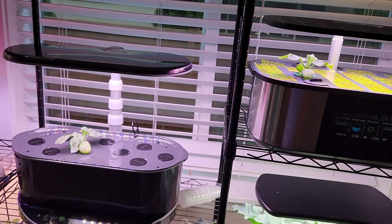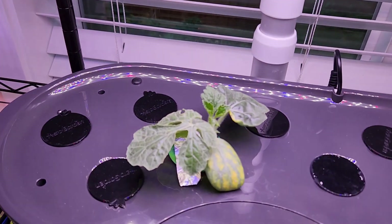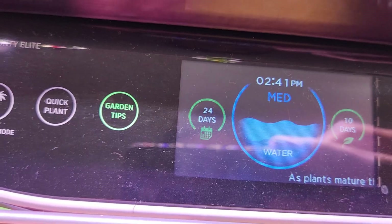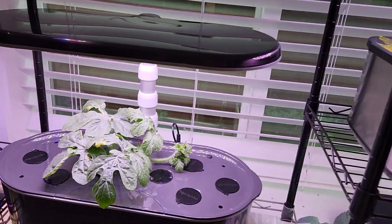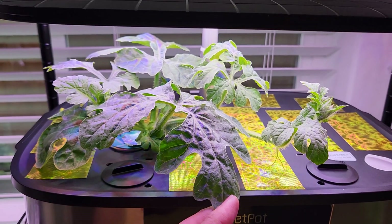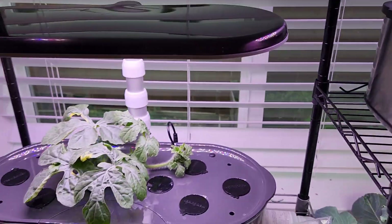It's been 16 days. The seedlings are doing excellent in both gardens — here is the one in AeroGarden and here is the one in Leadport. They both look very similar. It's day 24, and both plants are doing excellent. It looks like the plant in Leadport is doing a little bit better compared to the plant in AeroGarden.